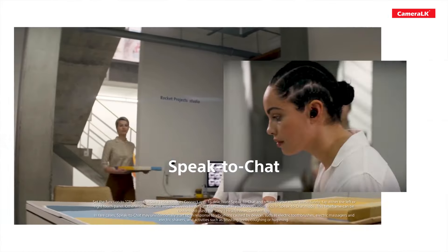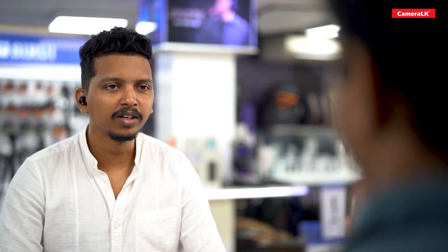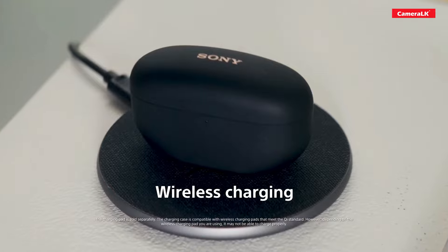There is a Speak to Chat feature. When you pause the headphones, it can process automatically. The headphone also supports wireless charging.